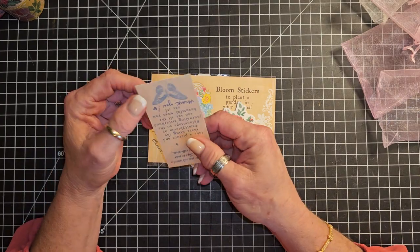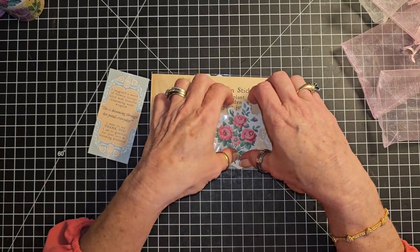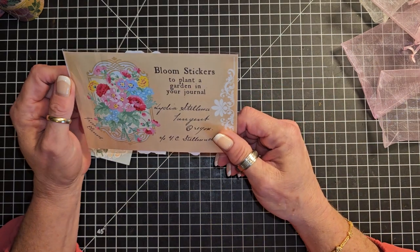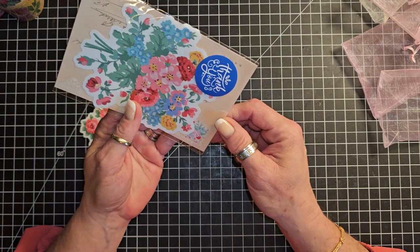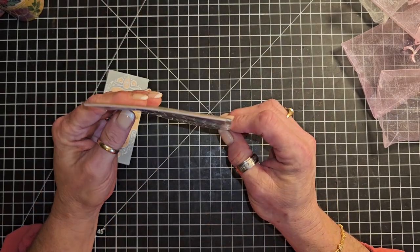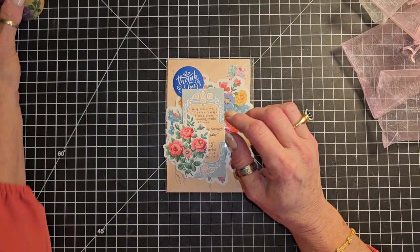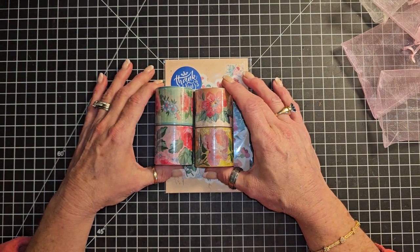This was just a little card that she put in there — very pretty. And she included one of her stickers: bloom stickers to plant a garden in your journal. So pretty. And then another sticker or two there as a thank you — very, very sweet. I'm very excited about having this round of bloom tape.